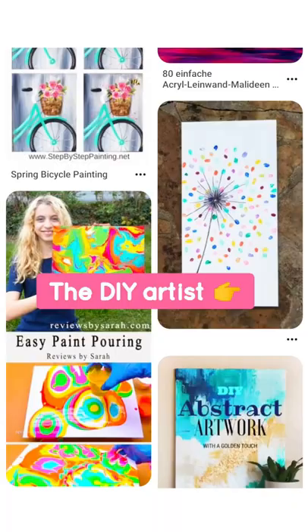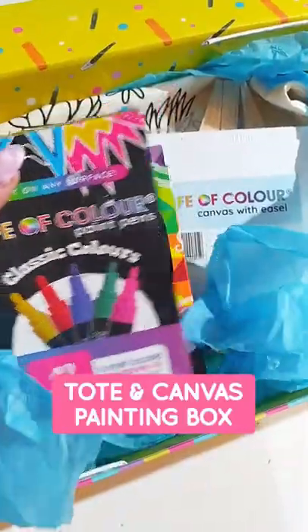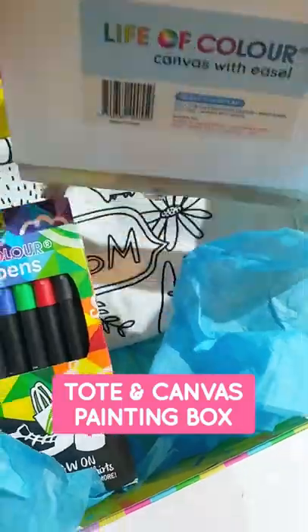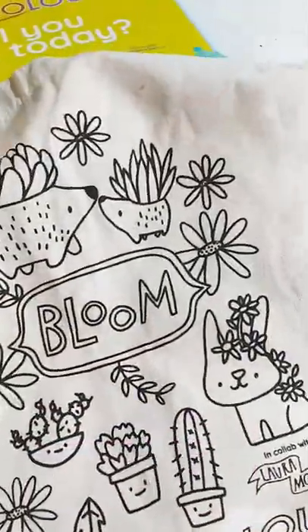For the mothers out there that enjoy DIY art and crafts, we have you covered as well with our paint pens and our fabric pens, which come in a couple of different size packs. We also have some cute little canvases on some easels and our tote bags, which are all ready to be coloured in.